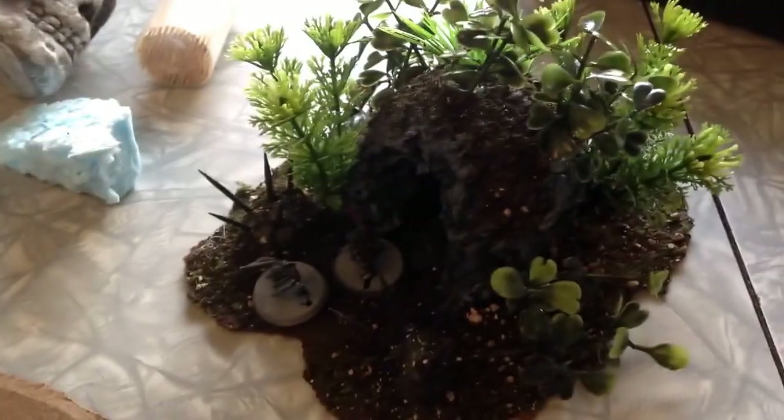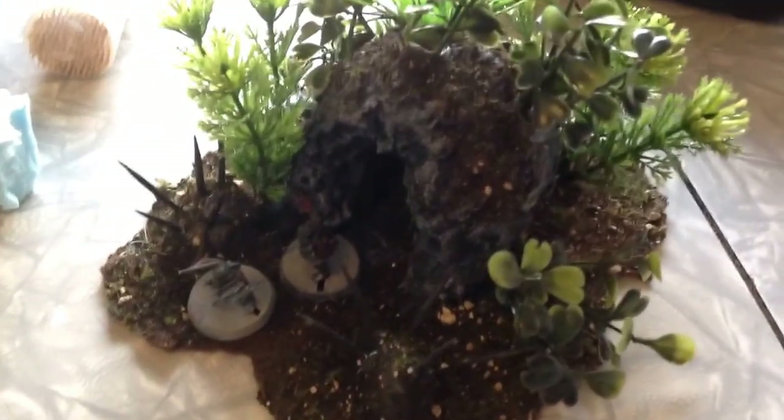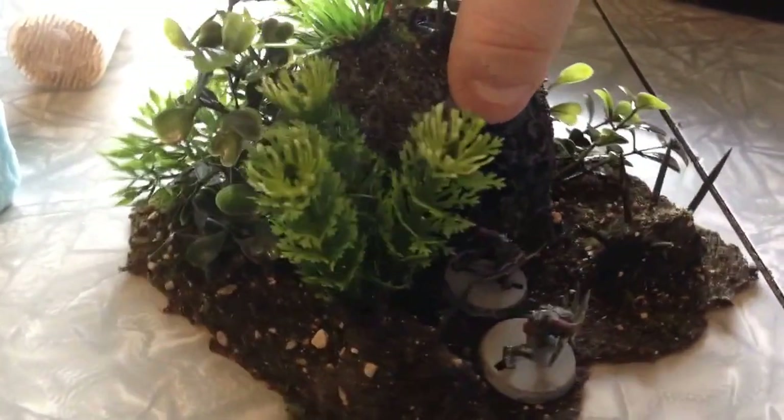Hi guys! Another quick video to show you. It's a goblin cave entrance that I made. So let's take a look. Alright, here it is. Those that subscribe to my Facebook page might have already seen some pictures.